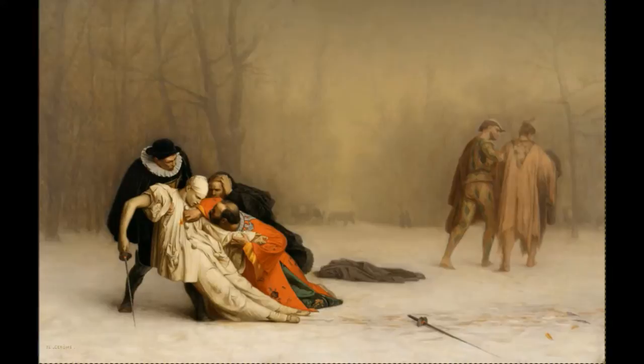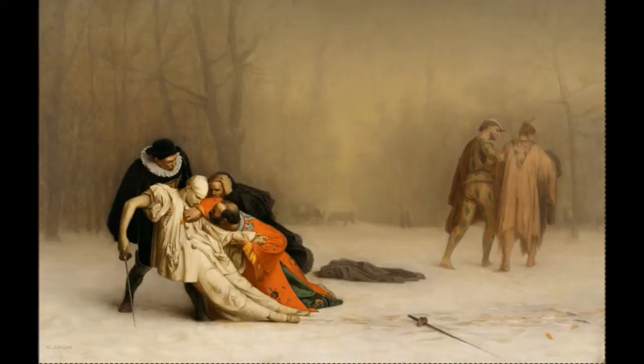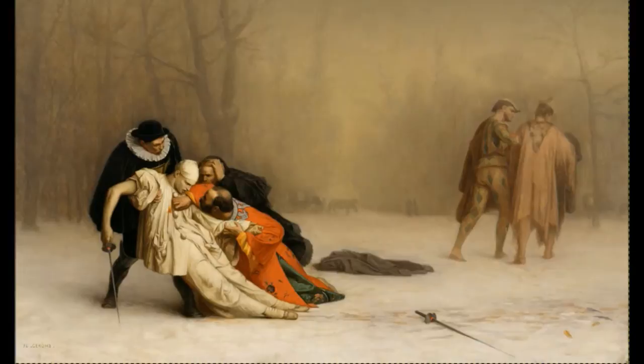This painting here is by Jerome. He's a 19th century French painter, and the painting is titled Duel After a Masquerade Ball. This one's hanging at the Hermitage Museum in Russia.